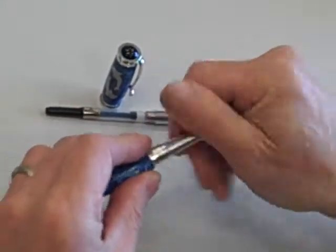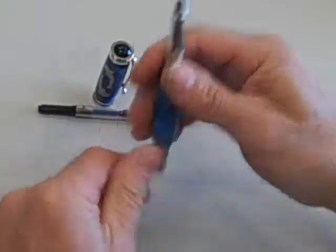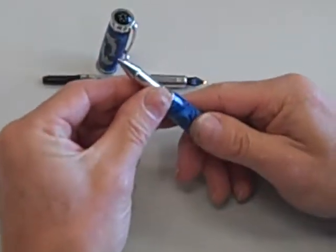You take the pen nib, screw it on, and now you can write with a roller ball.